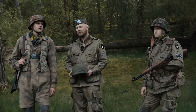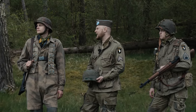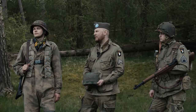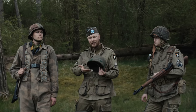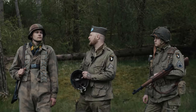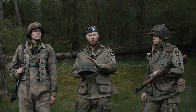Wir vergleichen jetzt von oben nach unten Teil für Teil die beiden Soldaten und sprechen danach noch einmal über den Tragekomfort. Wir fangen mit dem Helm unseres Fallschirmjägers an. Das ist der M42-Helm in Normanditarn mit Kaninchendraht. Das sieht man auf Fotos immer wieder mal. Das war relativ selten, aber dieser Helm wurde sehr oft gemischt mit dem M38-Helm, also dem eigentlichen Fallschirmjägerhelm, zusammengetragen. Normal wäre aber dieser Helm, ob nun mit oder ohne Bezug.